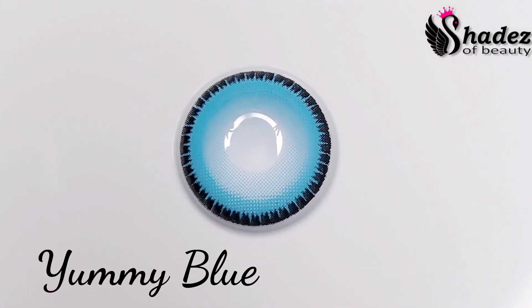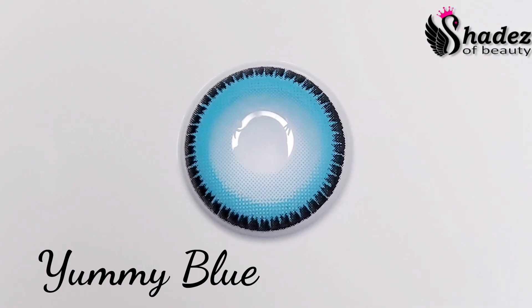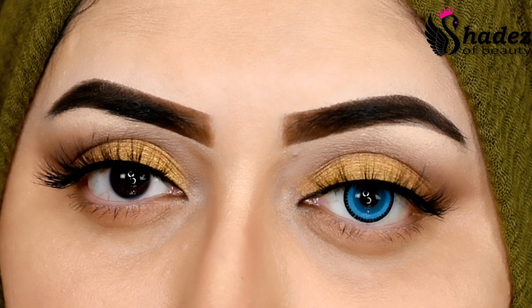The third one I'm going to try is Yummy Blue — it's a bright blue color.